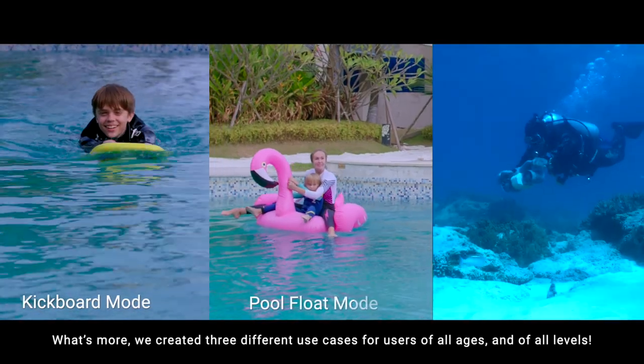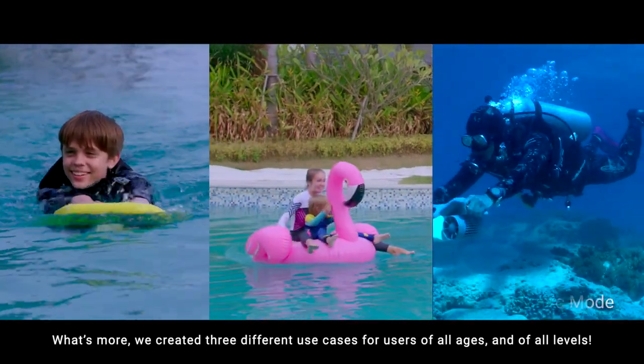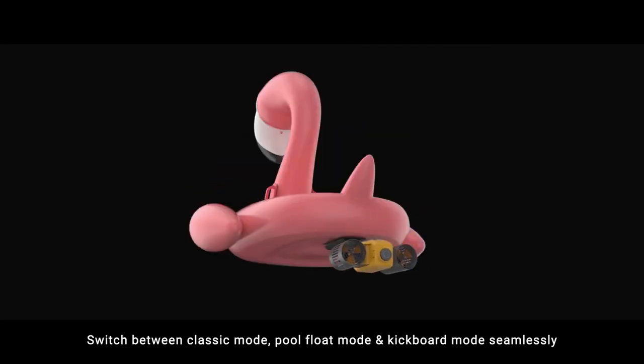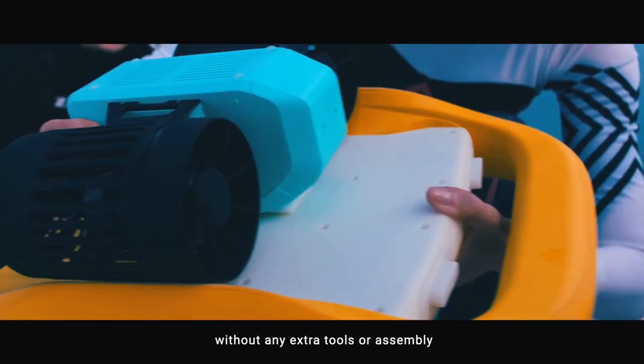What's more, we created three different use cases for users of all ages and of all levels. Switch between classic mode, pool float mode, and kickboard mode seamlessly, without any extra tools or assembly.